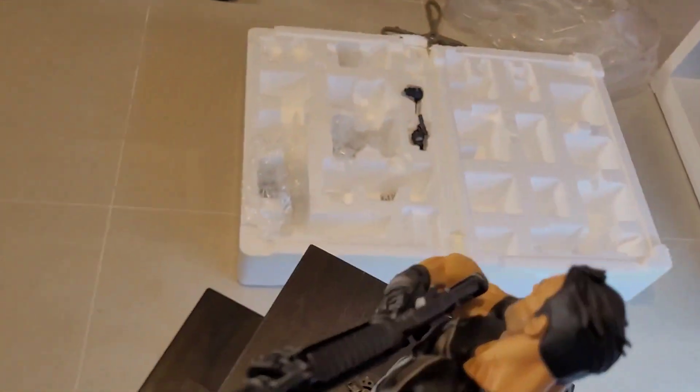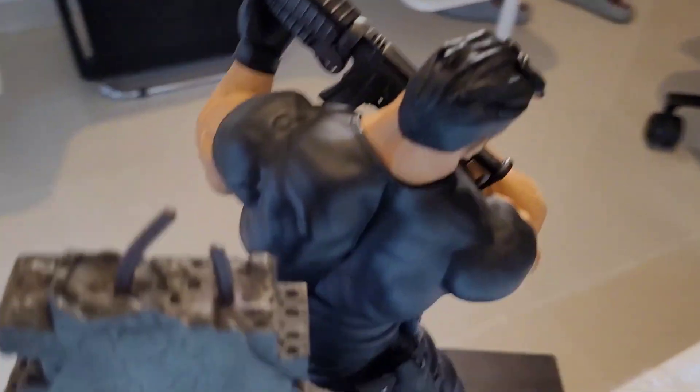That's what it looks like from behind — getting the back definition. And it's just the wall base behind him.